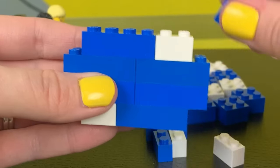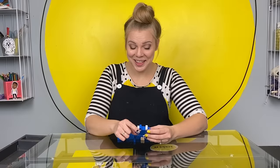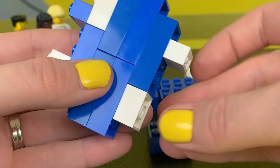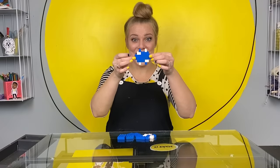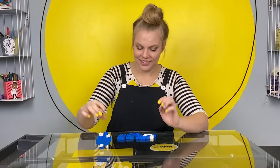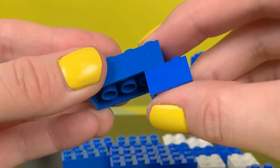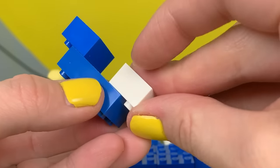Do the same thing on the bottom. Awesome. Now we're going to take our 2x1 pieces and we're going to put them right on top. Do the same thing on the bottom. It makes a funny kind of H shape, doesn't it? Put this aside for now. Get out another 2x4. Now we're going to take two 2x2s and attach it to the bottom like this so that it hangs off the sides a little bit.